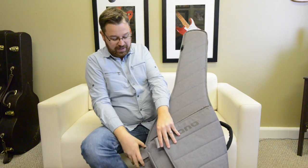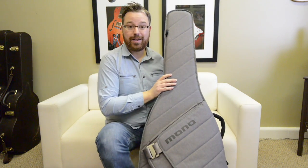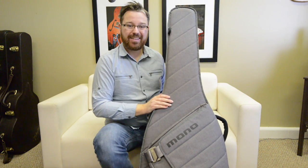This is a really fantastic case and it looks wonderful. Your friends will be jealous that you have a Mono M80 Acoustic Guitar Sleeve. Thanks for watching my video today and I hope you enjoyed the look around of this guitar case.